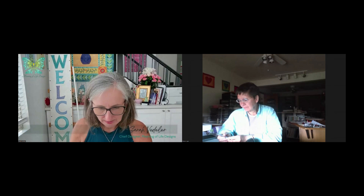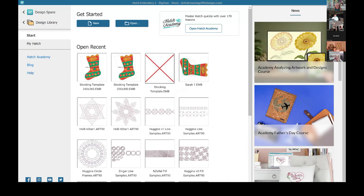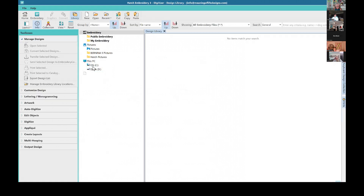Hang tight one second while Hatch loads. It's taking its time but it is coming. Okay, got it — let me share my screen. Can you see my screen? Yes.